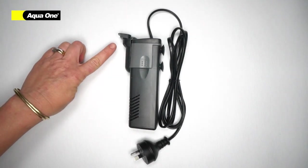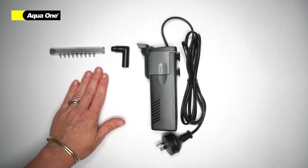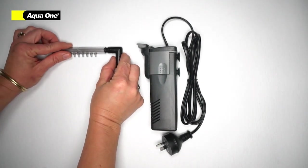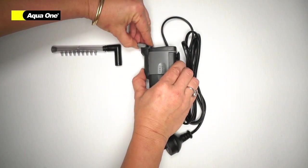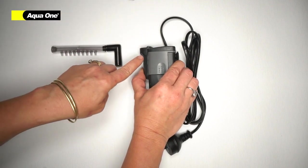Your filter will come with a duck bill already installed. If you wish to use the spray bar, simply insert the elbow into the spray bar, remove your duck bill, and insert the spray bar into the top of the filter.